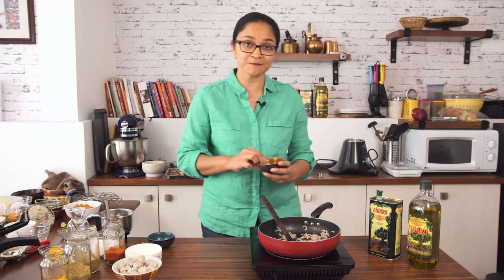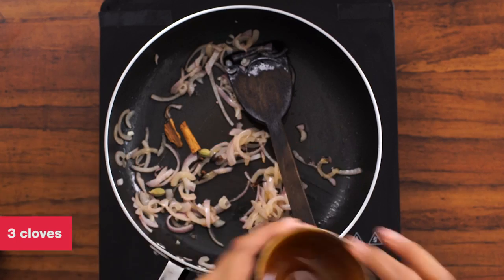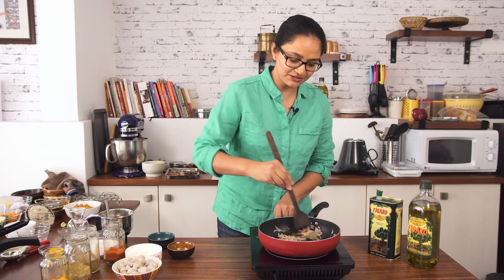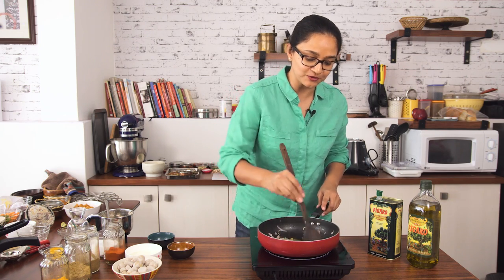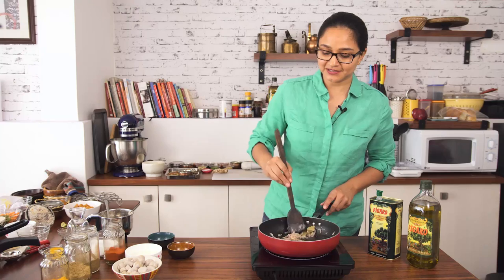At this stage, I'm going to add in some whole spices — that's cinnamon, some cardamom and cloves. I'm also going to add in some bay leaves. I'm going to tear them apart and give it a stir. Increase the heat a little bit so that you can smell the aromas of the spices coming through. We'll just sauté for a few more seconds and we'll go ahead with the rest of the masalas.